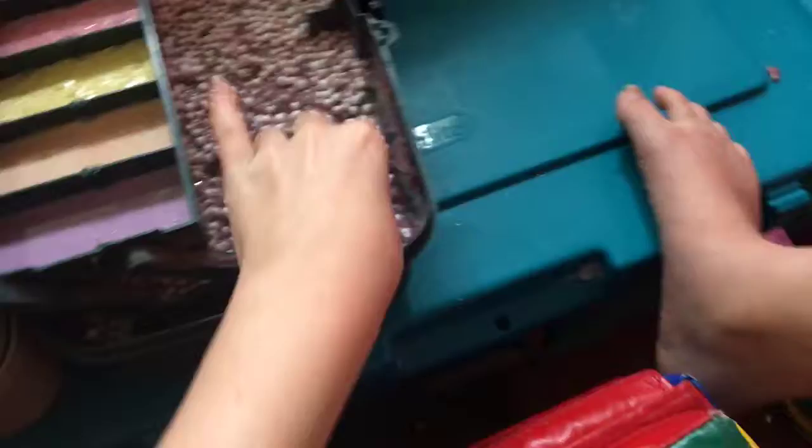Hey guys, it's me Tiffany K and I'm back with another video. What we're going to be doing today is showing you my slime, my mini slime collection and this little container — super cute — and I got a big slime down here. Before we get into this video, subscribe to my channel and turn on the post notifications to be part of my family.